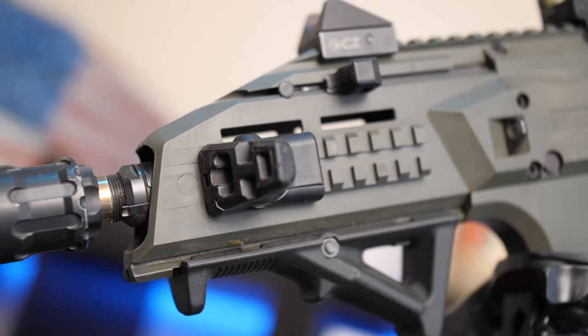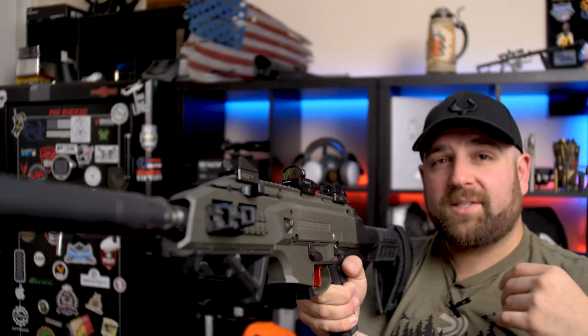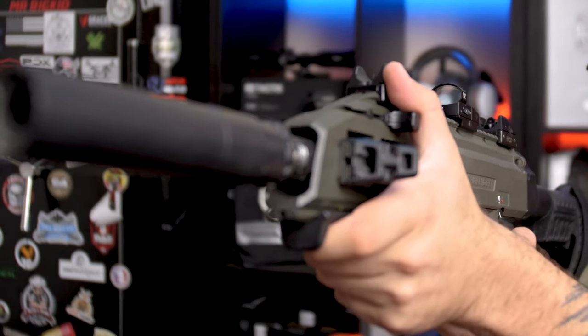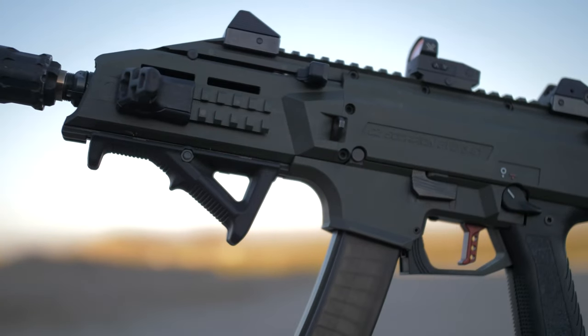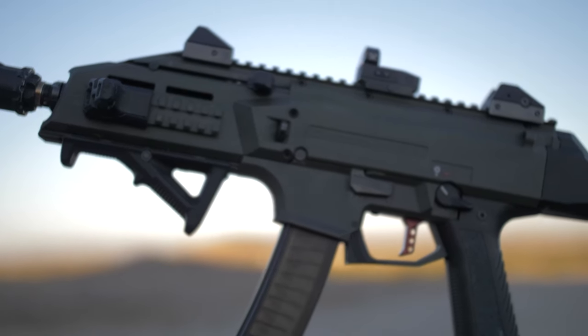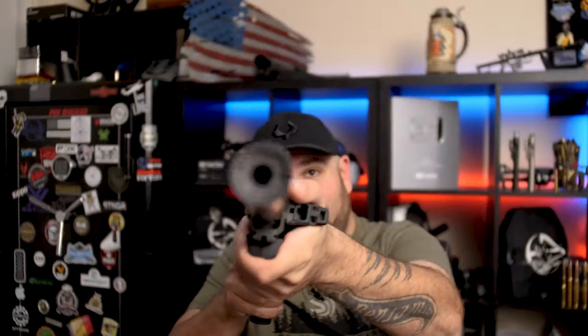Right here is the Magpul angled foregrip. What I've done a little differently: when I purchased the Scorpion there was a hand stop where the angled foregrip is now. I took that hand stop and put it on the side rail that came with the Scorpion. When holding the Scorpion, I just put my hand on the angled foregrip and rest my thumb right there. It's ergonomically comfortable — you get a really good purchase on the gun. It's a little unconventional but when people realize what I'm doing, they're all on board.